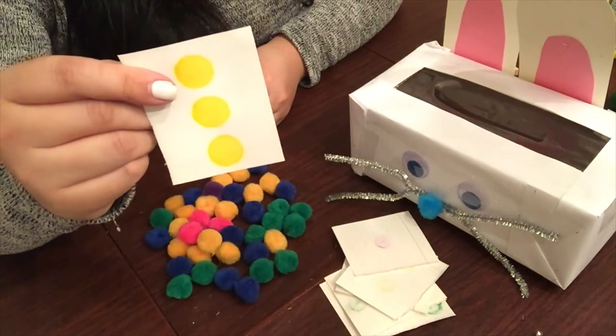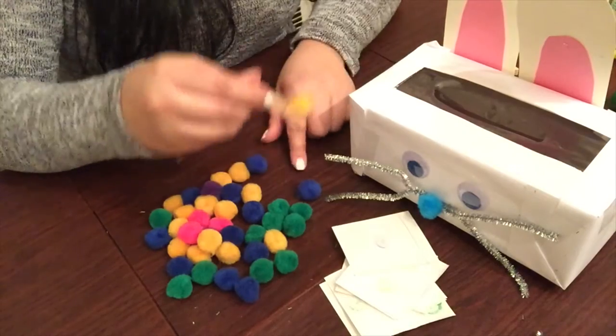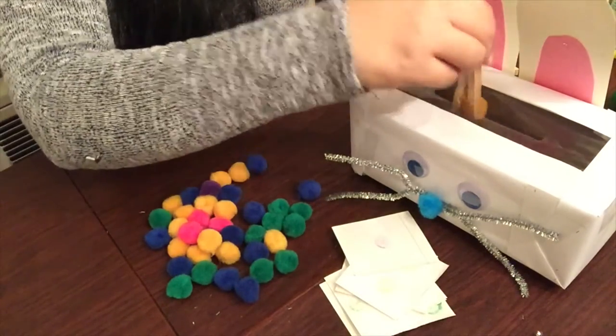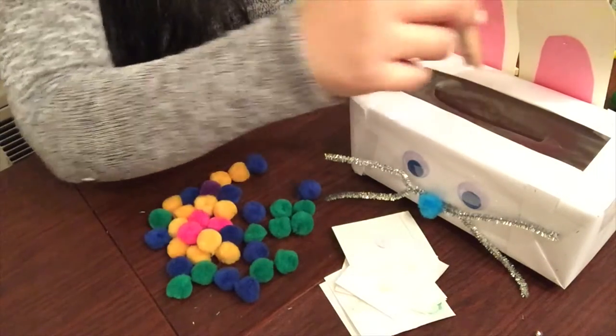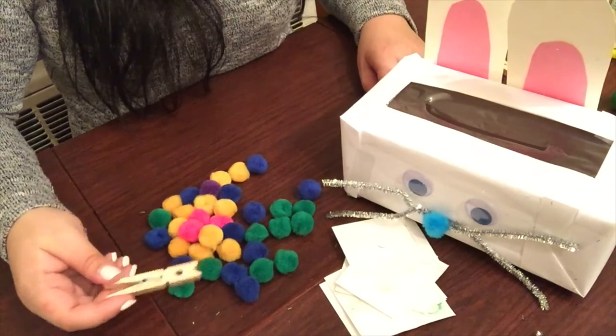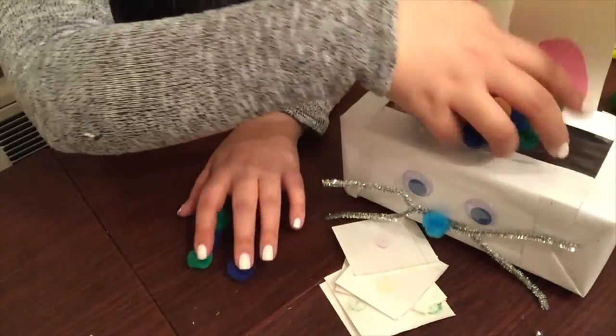You can then have your child play this game with a peer, and you're going to establish turn-taking. That's also great for children because a lot of children have a hard time with sharing or turn-taking. I also recommend if you're going to do a turn-taking activity, only use one clothespin and have your child pass it over to their peer. It's just a great activity.